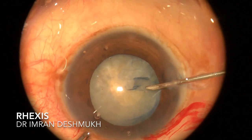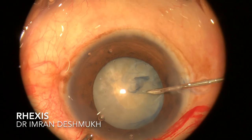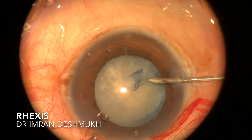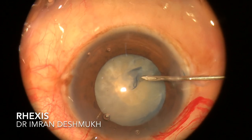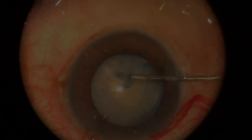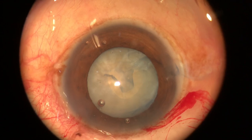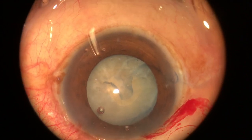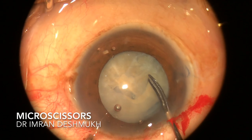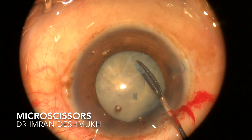At this point I had to struggle because the capsule was very much calcified and I could not extend my rhexis further. I tried extending it with my cystitome but had a really hard time. I slowly took out my cystitome, inserted some visco, and after inserting visco I took my micro scissors, entered through the main port, and started cutting the calcified capsule.